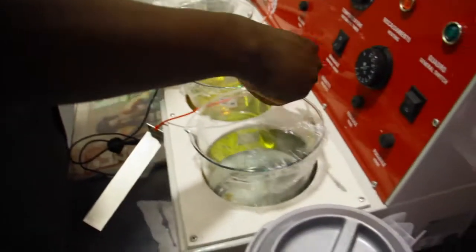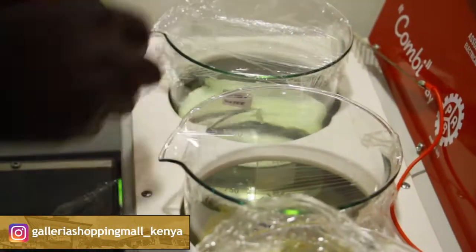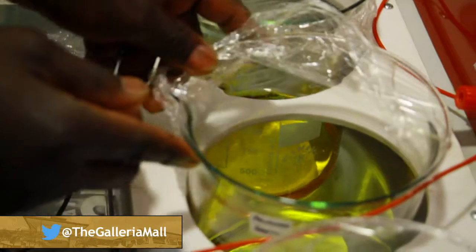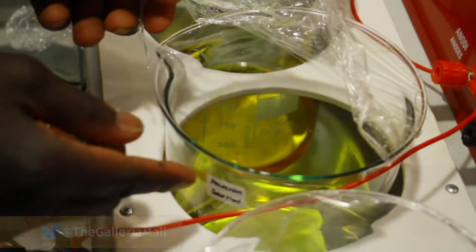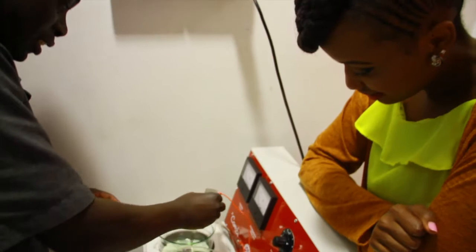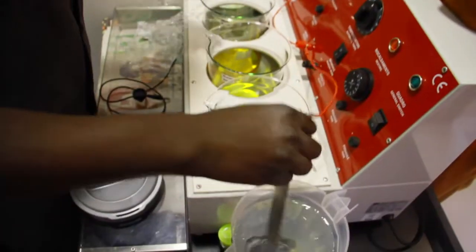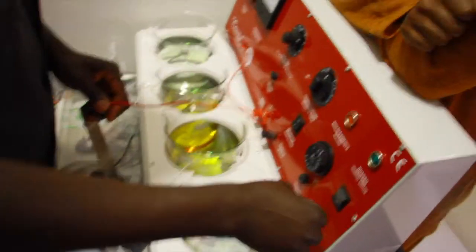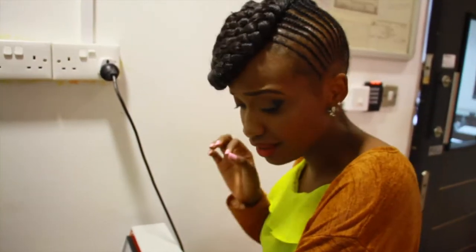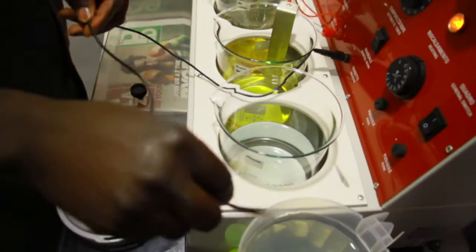So take us through the process real quick. What are these liquids? This is water — dirty water. This is the sodium, this is the peridium lotion, and this is the cleaning agent. And that is to measure the temperature, so they have to make sure that the temperature is right so they don't tamper with the quality of your jewelry.